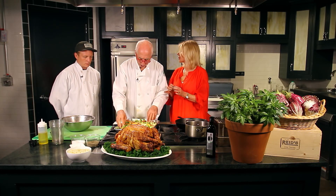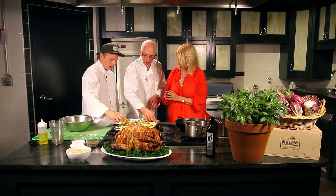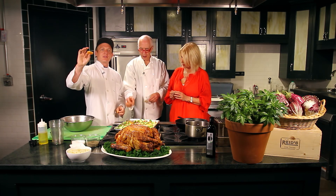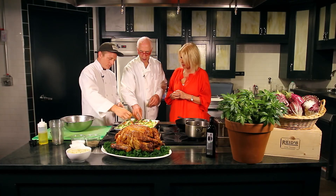For the Brussels sprouts, all we did was just cut the bottom and split them in half. The other important thing is that all your cuts on your root vegetables should be about an inch and a half thick, so everything cooks evenly at the same time.